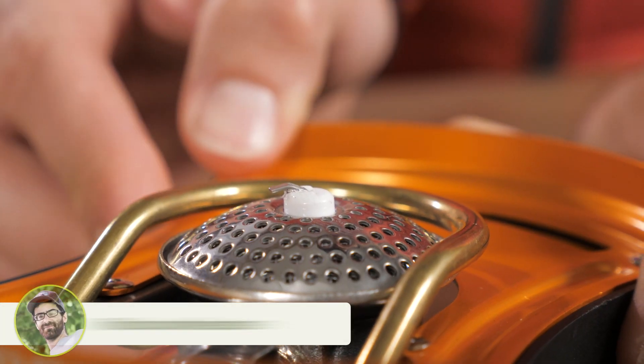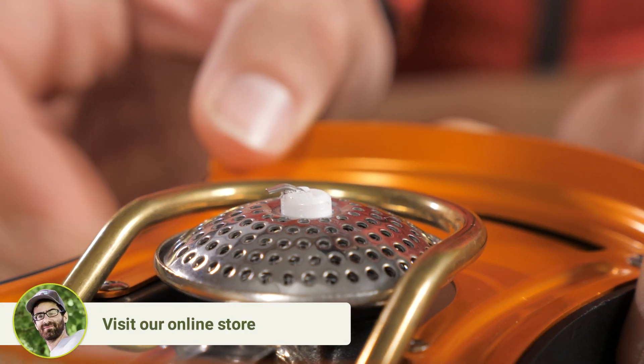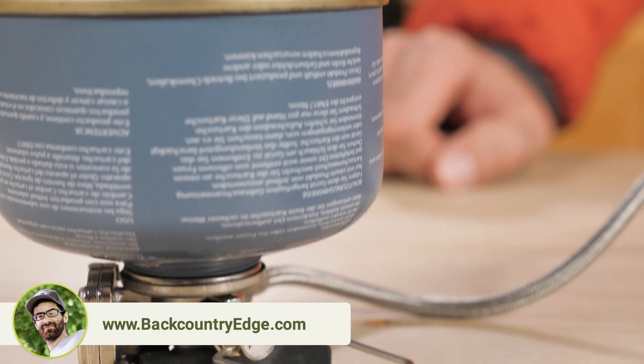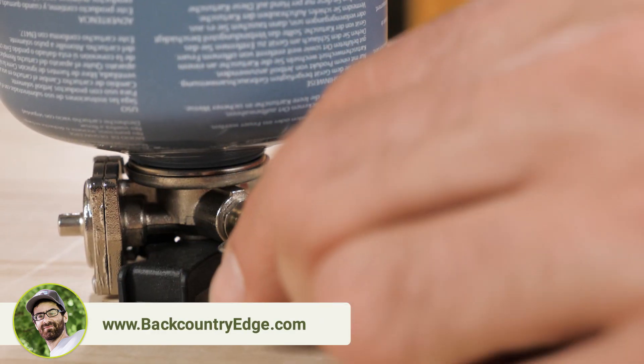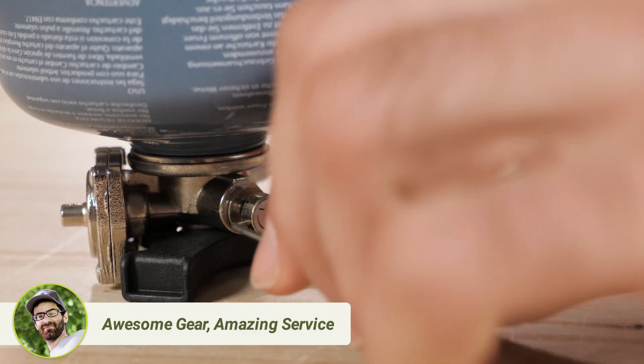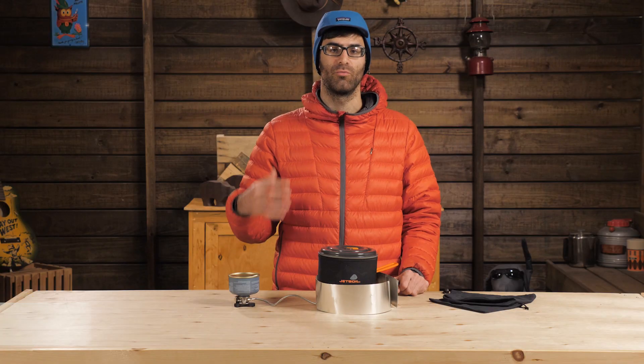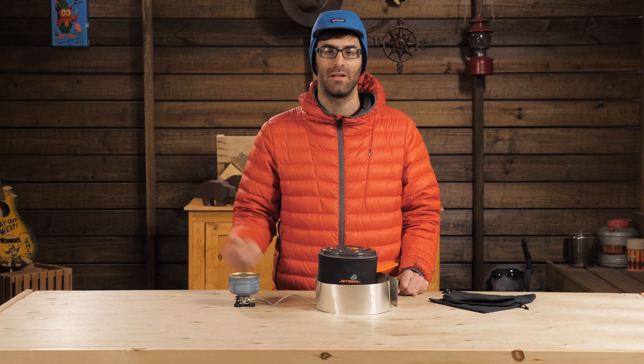The burner has a built-in igniter, which makes firing this thing up a breeze. There's a long, durable fuel line that attaches to the fuel input. You can use an inverted canister on this piece, which helps you get the maximum life out of that fuel.